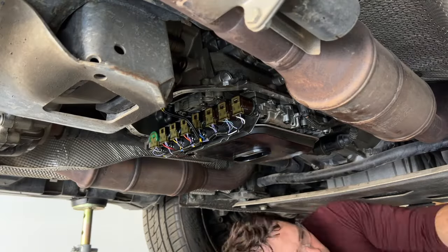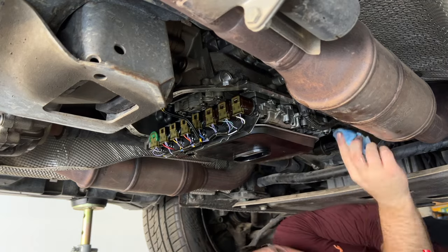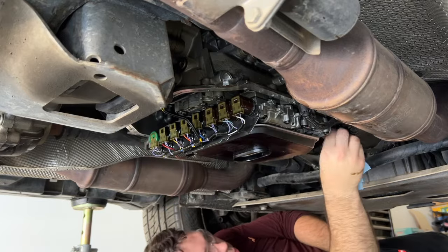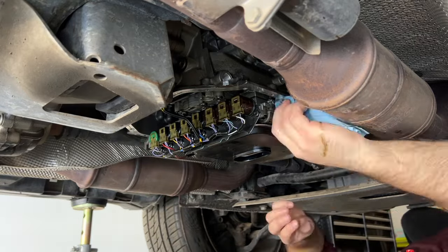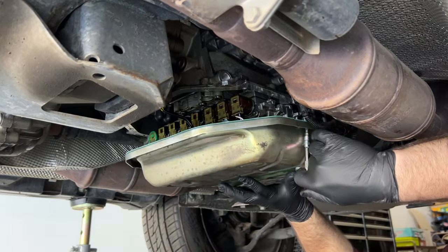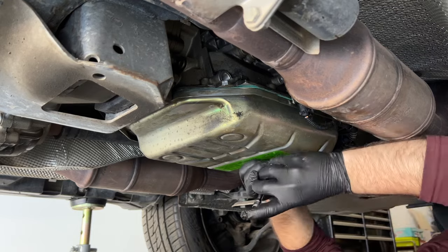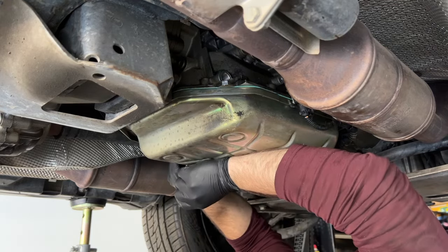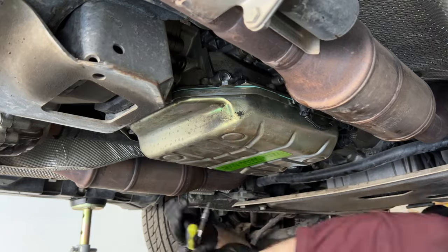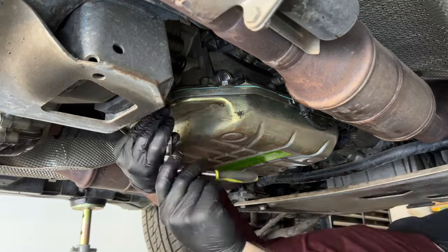To clean the mating surface on the transmission, first tap off all the oil still on there, then use a shop towel with some brake cleaner to remove the residue. If it's a little more resilient, you may need to use some fine grit sandpaper. When you put the pan back on, don't just toss all the screws in at once — you need to go in a zigzag pattern from the inside out, not just for the final torque but also during the initial pull-down onto the sealing surface.